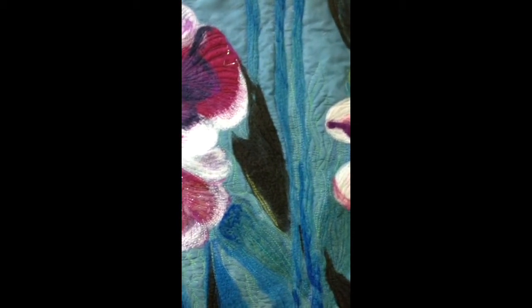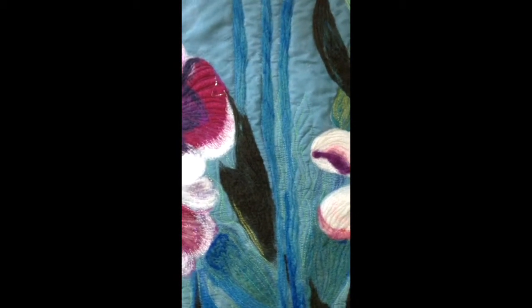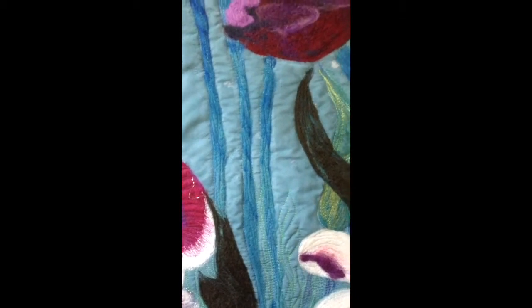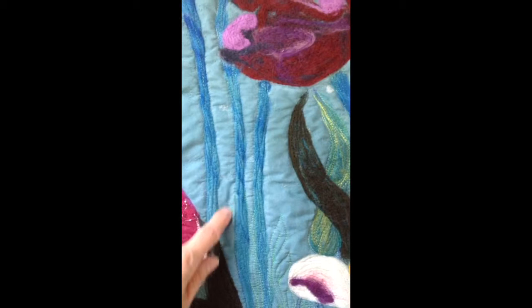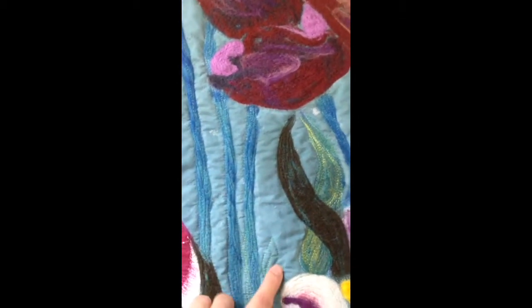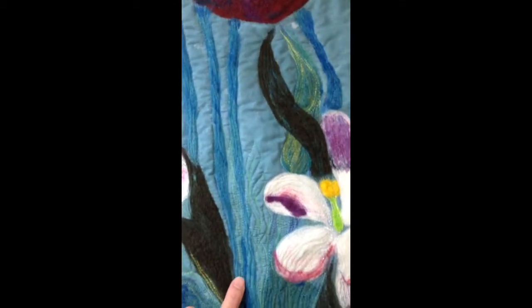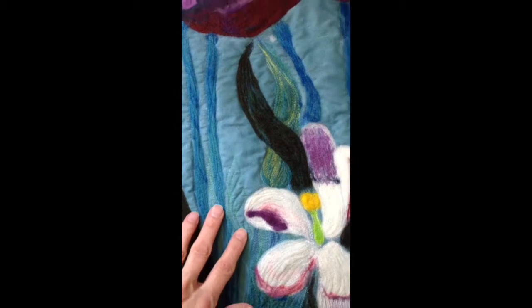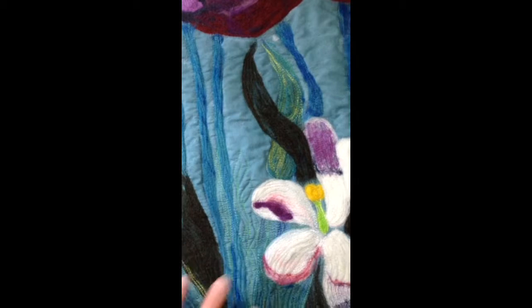I just started quilting some organic lines. One of the problems I'm solving with this is that you can see in this area right here it's quite uneven between the felted areas. So I'm using the quilting to kind of even out the unquilted areas and the felted areas so that it lays flatter.